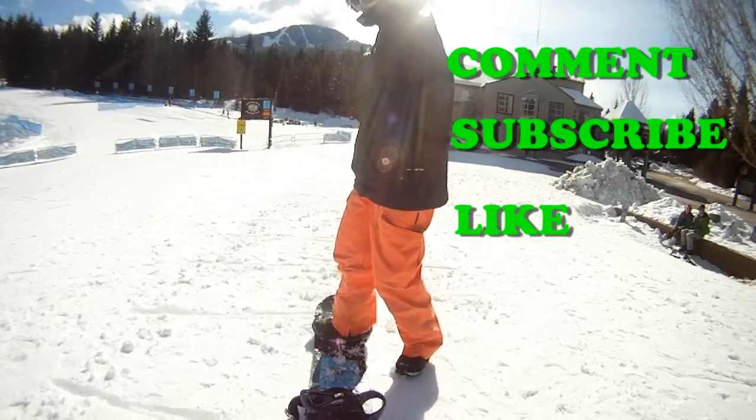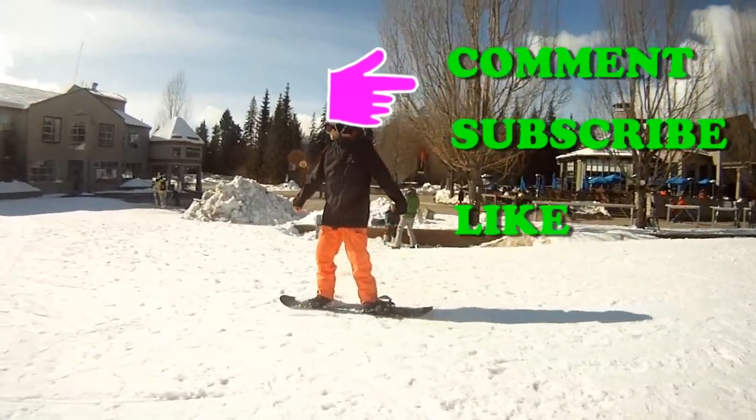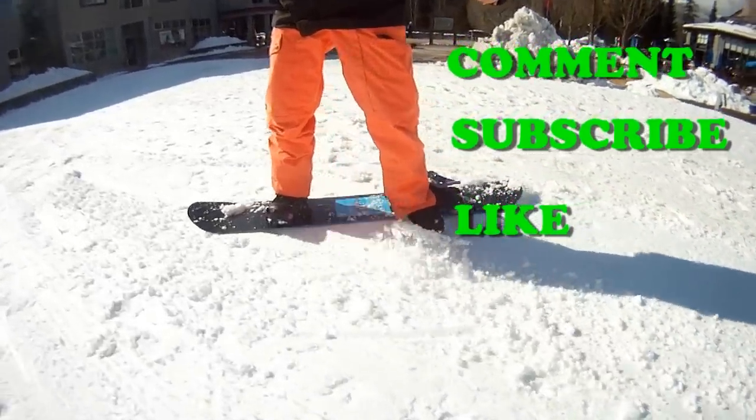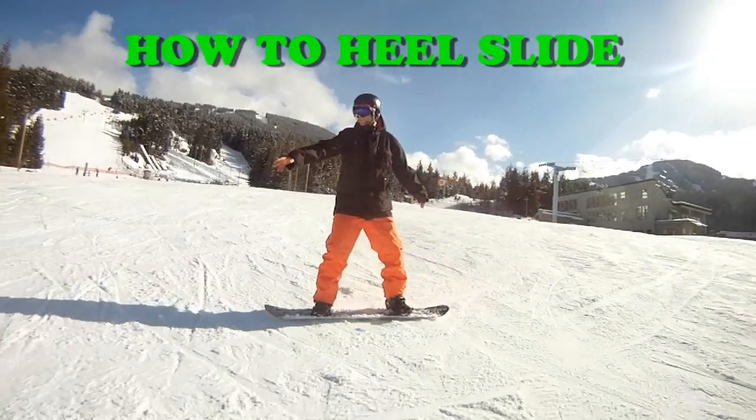Leave any questions about this video in the comment box below and subscribe to Snowboard Pro Camp to check out upcoming videos. Check out the next video in the beginner series, which will teach you how to slide on your snowboard.